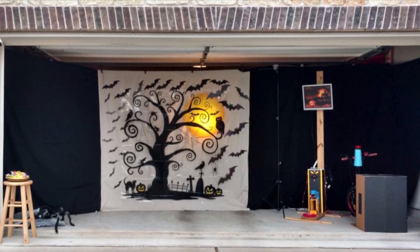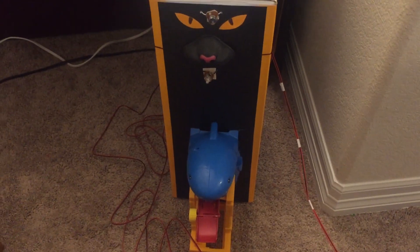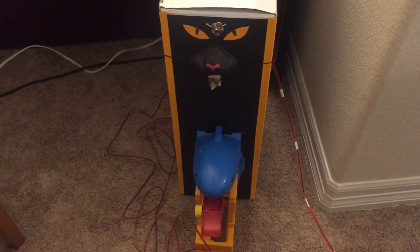So a couple of years ago I built a Halloween gumball machine and set it up at my garage. For Halloween, kids would have to pedal a bicycle, and based on how many times they pedal in about 20 seconds, the machine dispenses a number of gumballs.